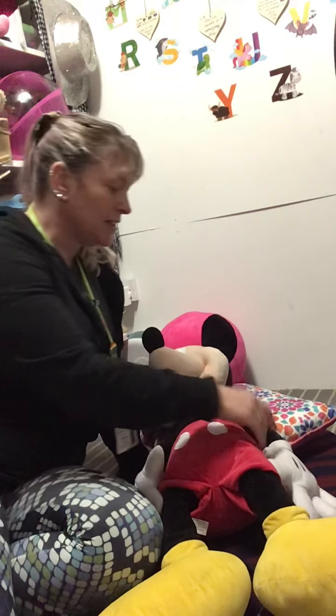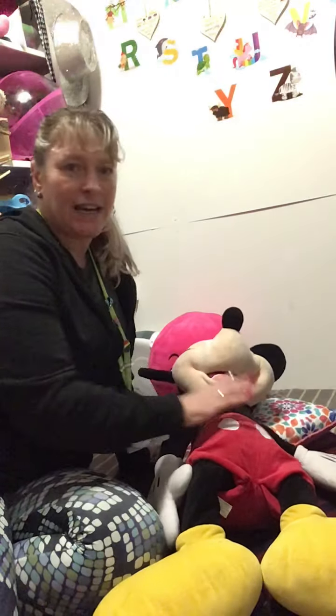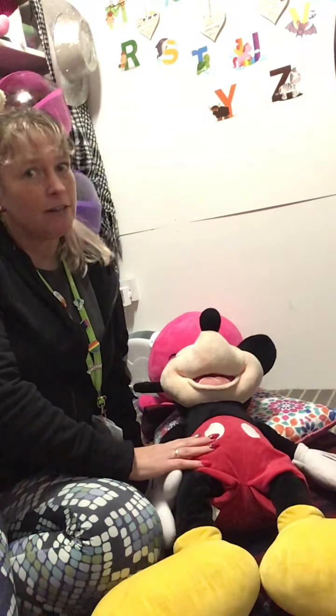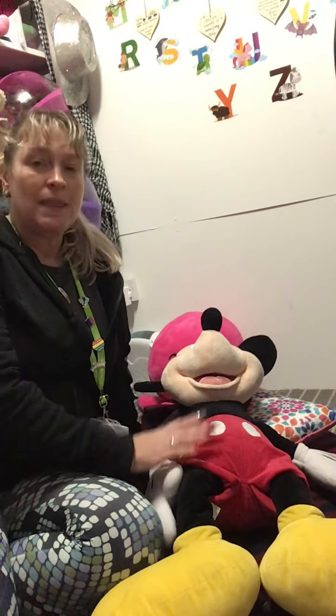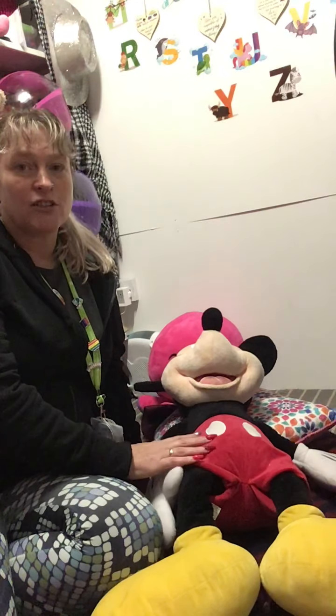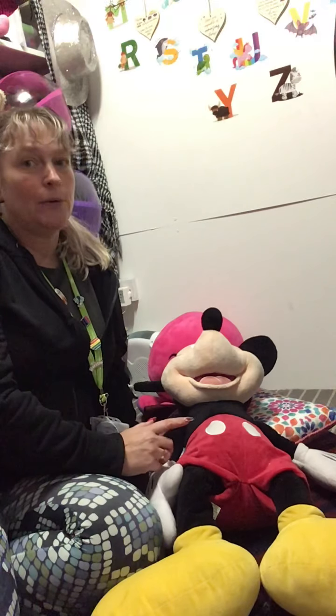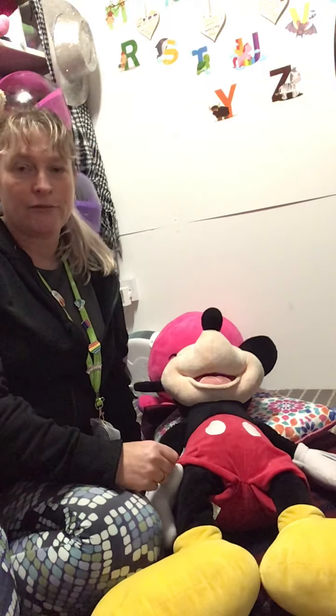So my child is going to be Mickey today. Mickey is already laying on the floor because we've been doing a tickling game and Mickey really really likes tickling. So in that tickling game I'm going to start to introduce the Head, Shoulders, Knees and Toes. I'll demonstrate it for you and then just talk through it afterwards.